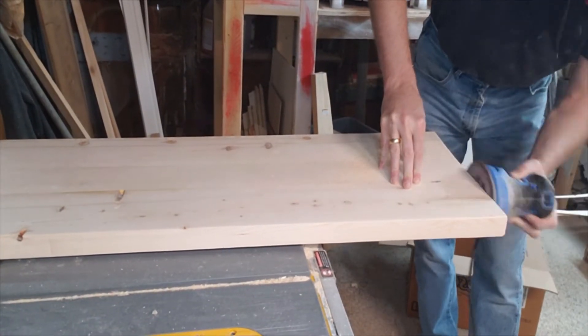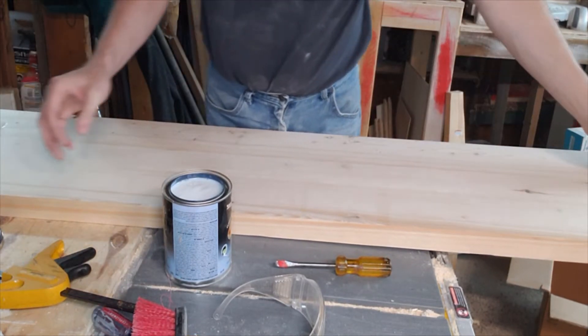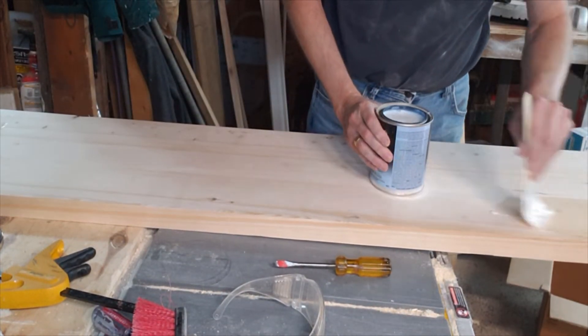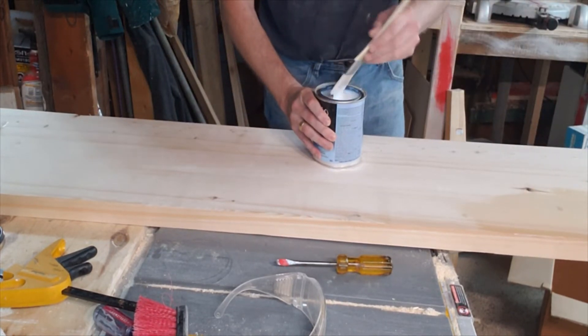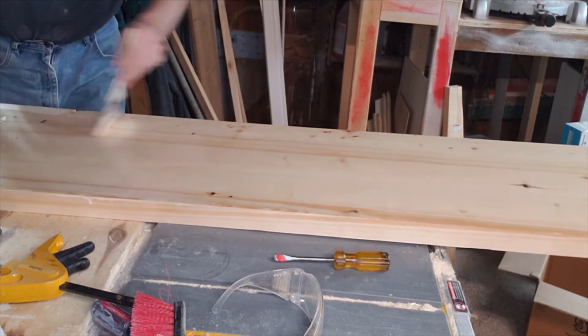Then we'll just sand up those ends so they don't look too rough and ugly. We're going to use some Varathane diamond finish on this. It's a good hard surface — it seals the wood so that when it's outside during the winter months, hopefully it's not going to warp and get all bent out of shape. It goes on nice and smooth and makes a pretty decent looking countertop when done.